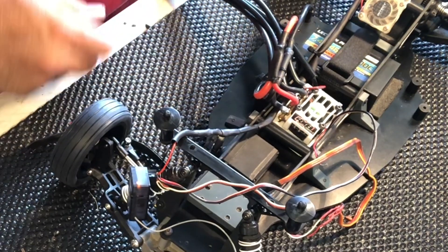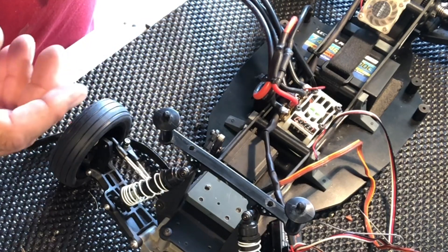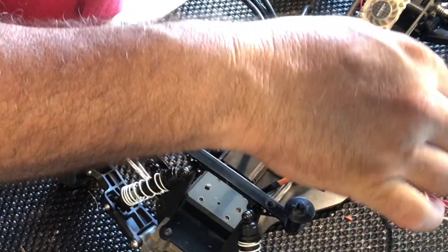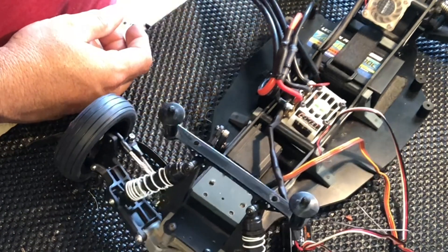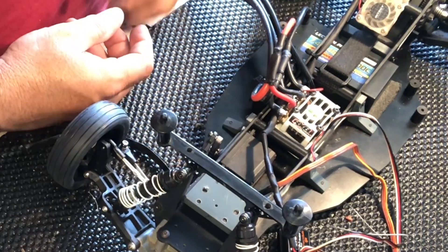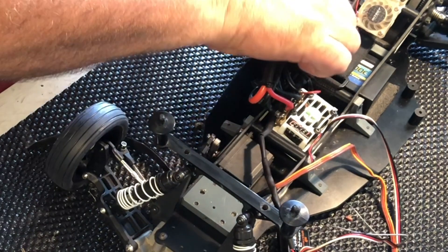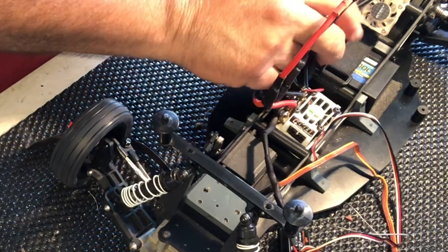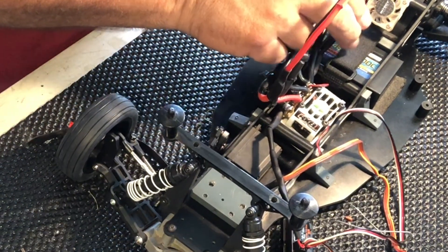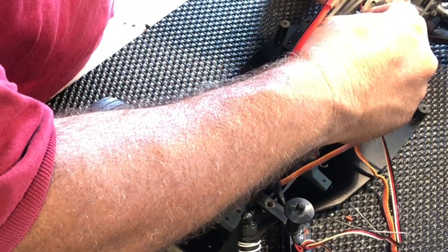Okay, so yep — just need the motor and the receiver and she'll be ready to go test soon. So I guess this is where I end up stopping. I'm just going to put some temporary zip ties here for now until I get ready to do it — I'll cut this off then.